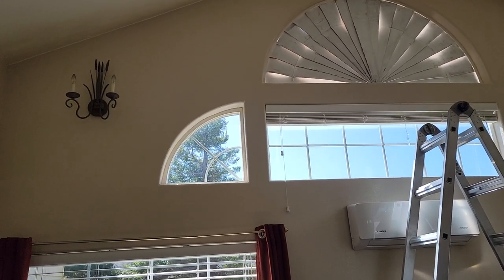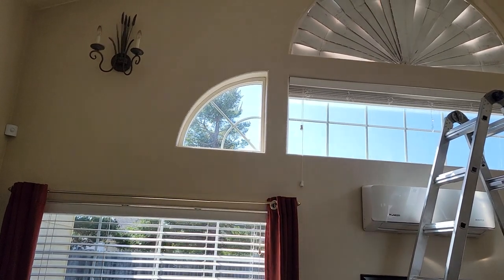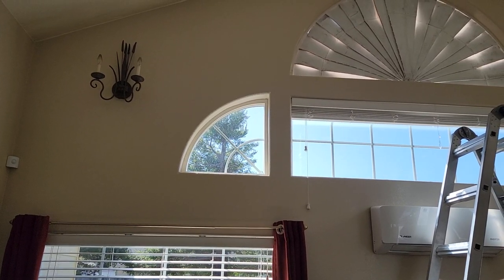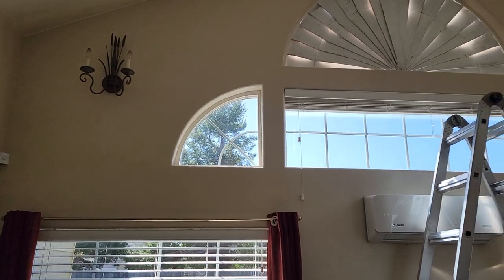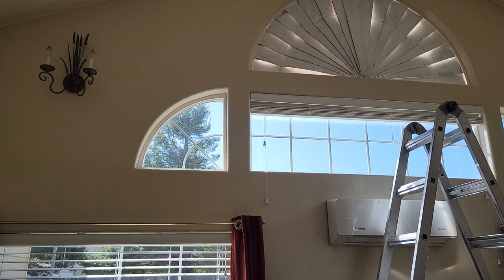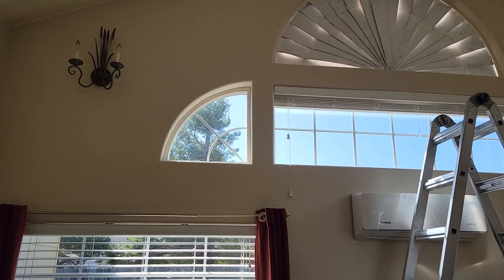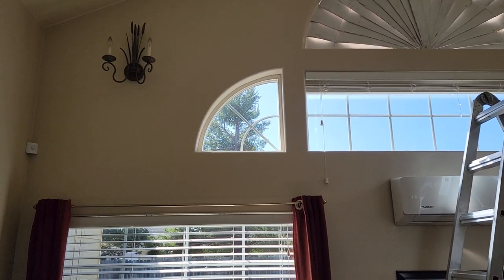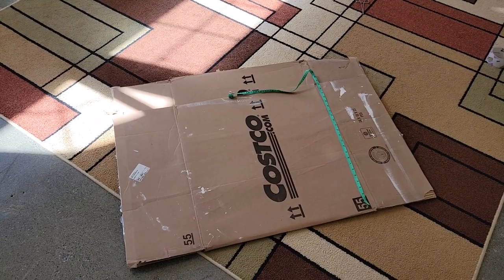Today we're going to be making a shade for our little corner window. In the summertime the sun just comes right in there — it's super hot. All the shades online aren't really what we're looking for. It doesn't have to be anything complicated; I'm probably just going to throw up some cardboard, paint it a little bit, and call it good. Let's get started — first we've got to measure.